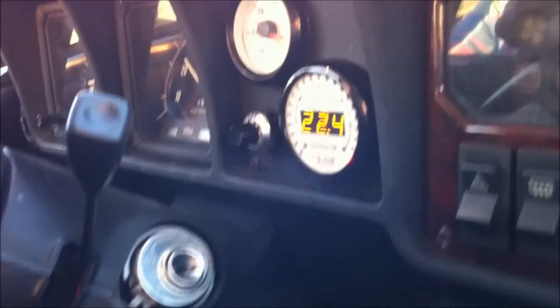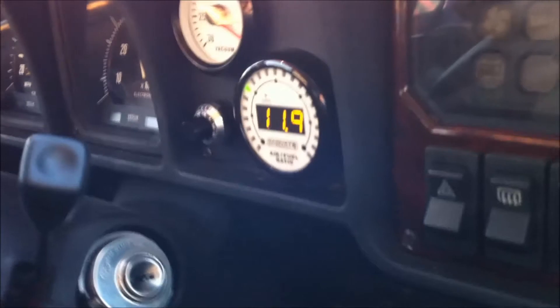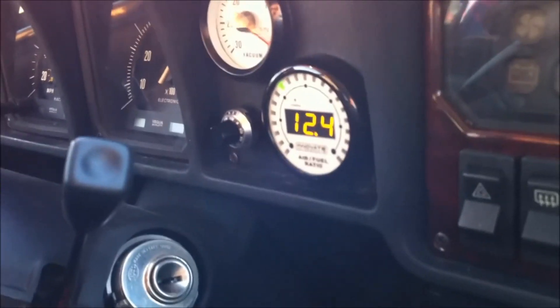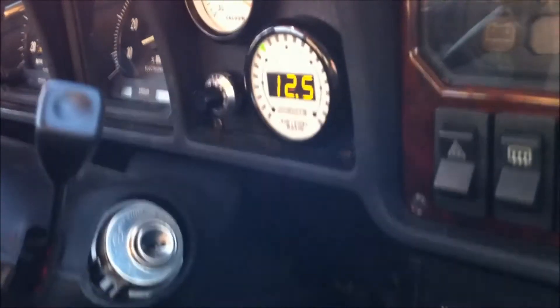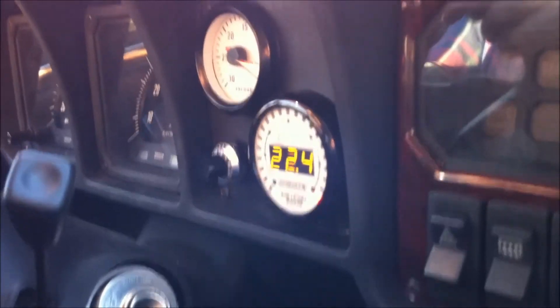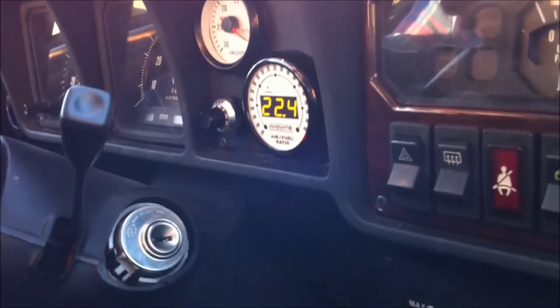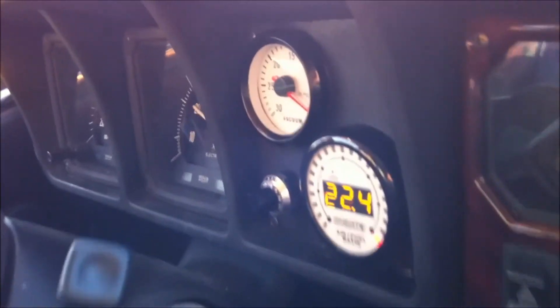We'll slow down a little bit and accelerate, and you'll see it should be in the 12s. We're staying right about the ideal air-fuel ratio for power — about 12.5 to 1 the entire way through the RPM range. Not exactly, but darn close and about as good as you're ever going to get with L-Jet. So we're pretty happy with this product.